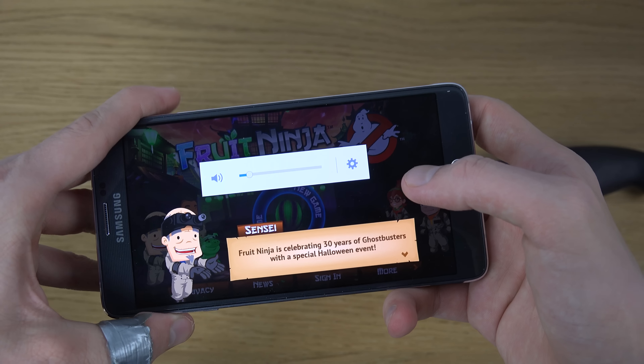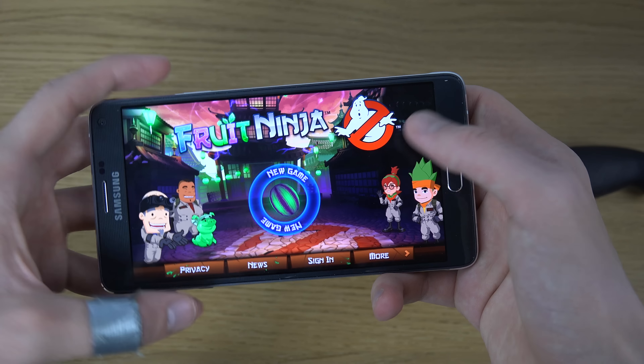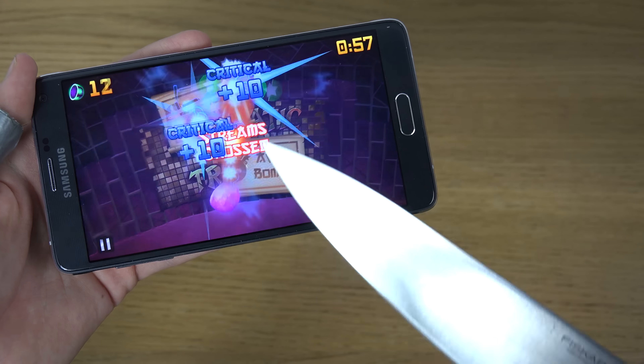Let's see here. We do have the new Fruit Ninja update here, which looks pretty awesome. It's so good.